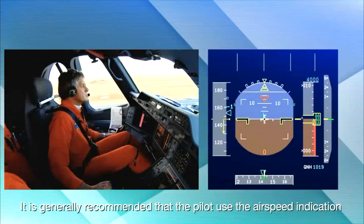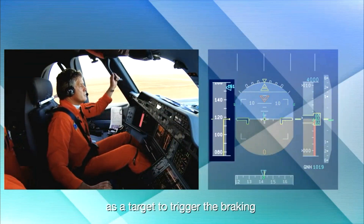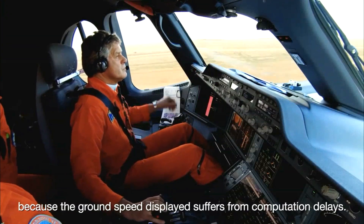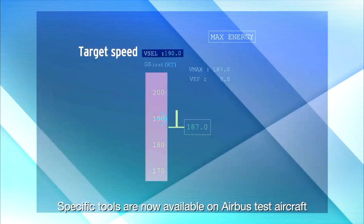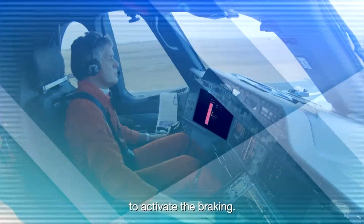It is generally recommended that the pilot use the airspeed indication as a target to trigger the braking, because the ground speed displayed suffers from computation delays. Specific tools are now available on Airbus test aircraft to give the pilot an accurate, instantaneous target ground speed to activate the braking.